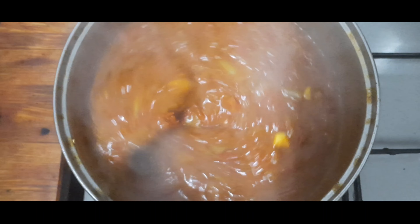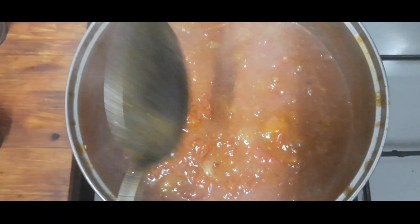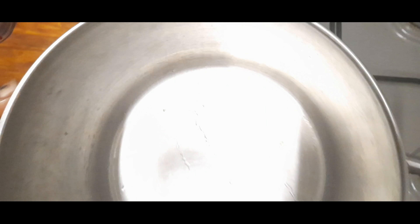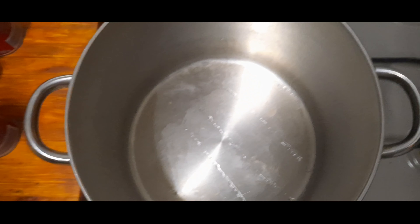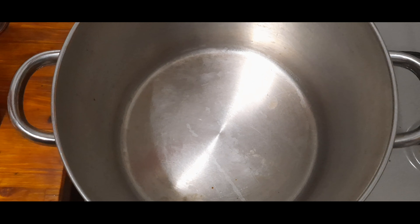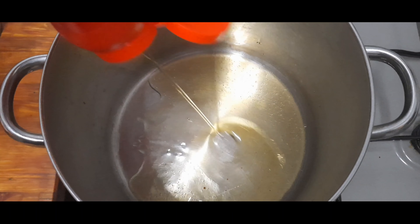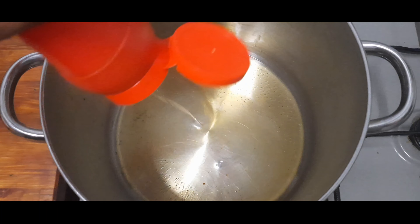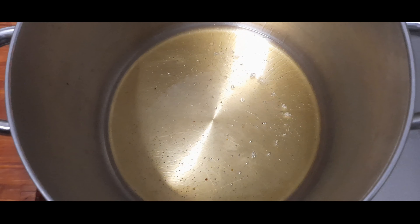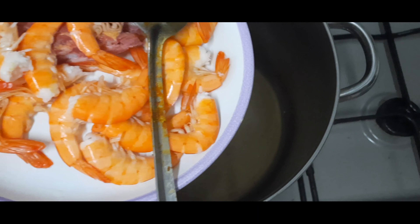I'm back guys, the tomato is done, so now we have to fry the main stew. Stay tuned. I'm back guys — we put in the oil. First we put the fish and the smoked meat mix.